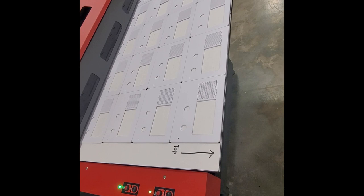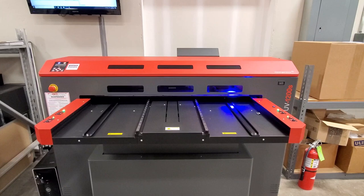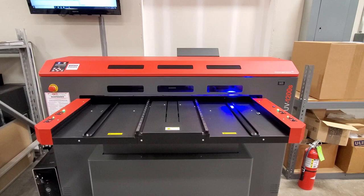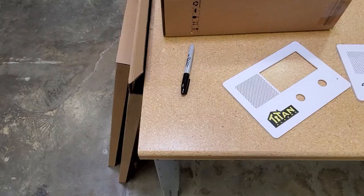To give you an example of what I can do, I have 22 gig alarm panel face plates loaded up on the bed. Now it's going in and here's what it looks like printing. You can see that UV light which dries the ink instantly. Here's the finished product when it comes out — 22 gig face plates printed in full color.